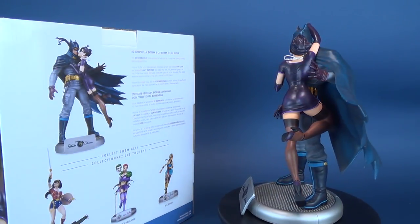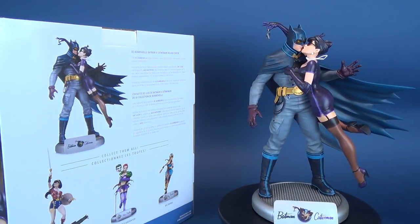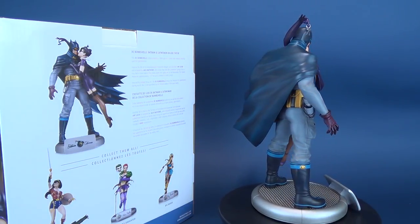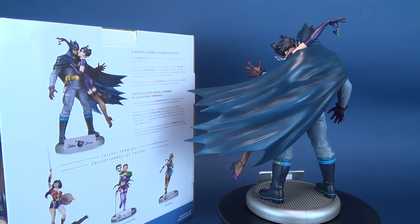The statue measures approximately 11.5 inches tall and is limited to 5,000 pieces. Inspired by vintage pinup art, the DC Bombshells line features DC superheroes during World War II and launched the DC Comics series of the same name.